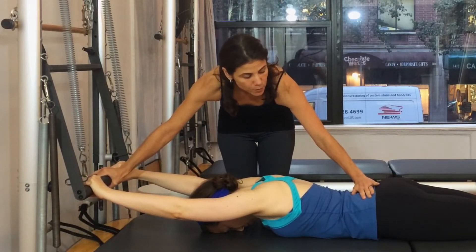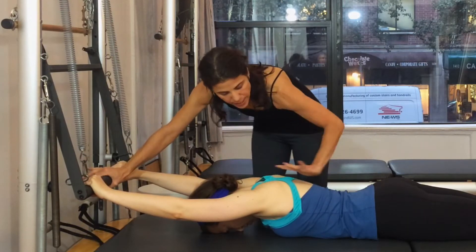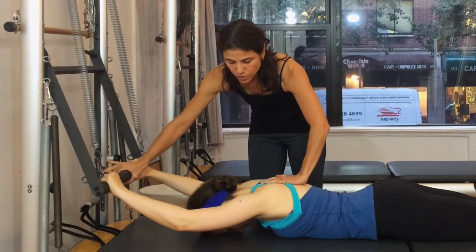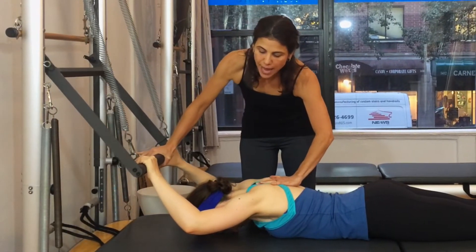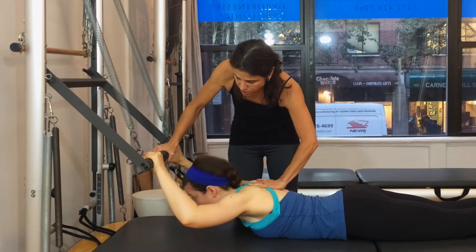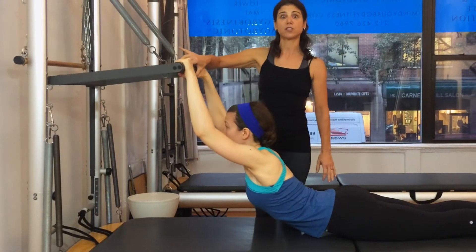I want Orly to press the hips down, engage the stomach, and then keep the chest relaxed. She's going to bend the elbows first. When she feels the bar passing her head, she's going to lift the head so she isolates the neck — look up — and then come up into extension with the stretch of the spring.